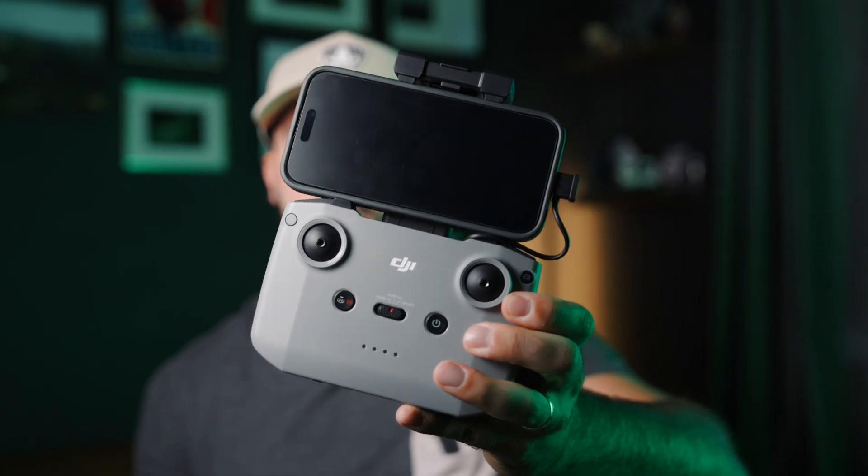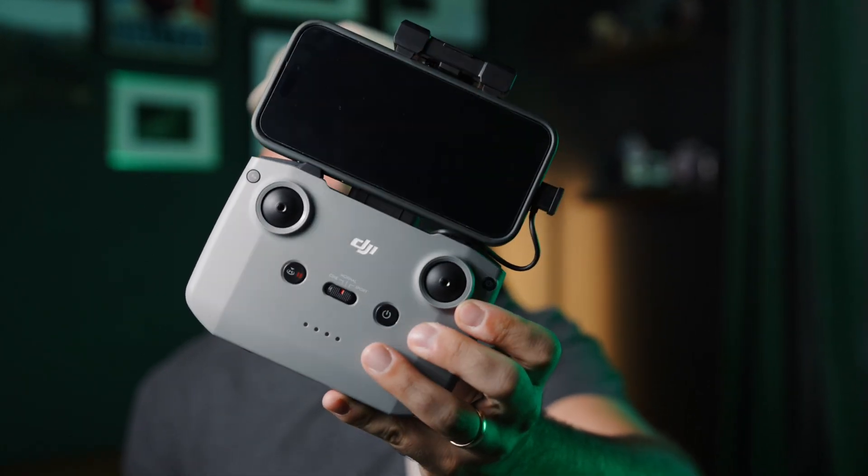One of the most practical things is you can leave your phone in its case when you're flying with the remote. They do make a remote where you don't need to use your phone, which is awesome, but it is super expensive. So for now, I'm sticking with the original remote.